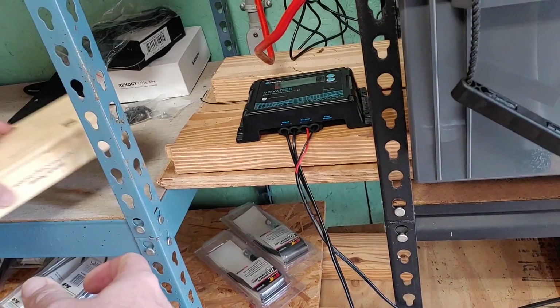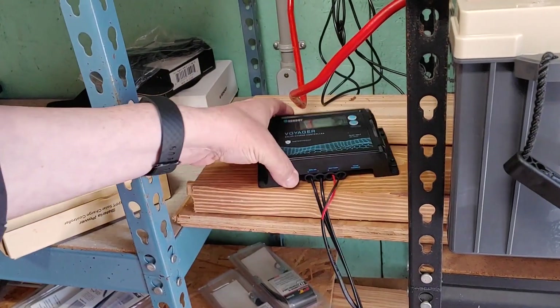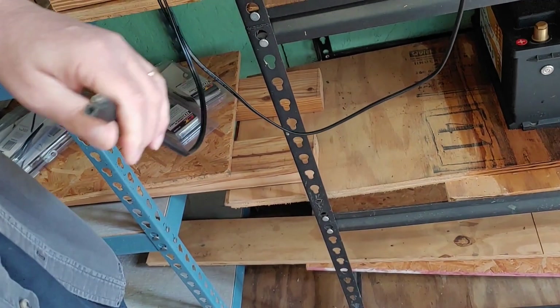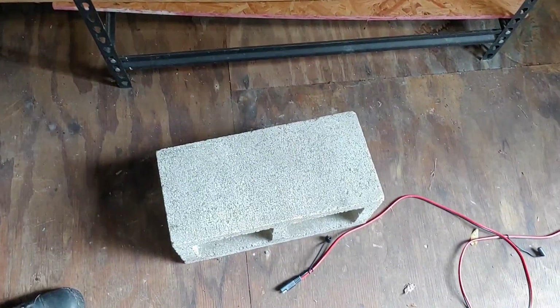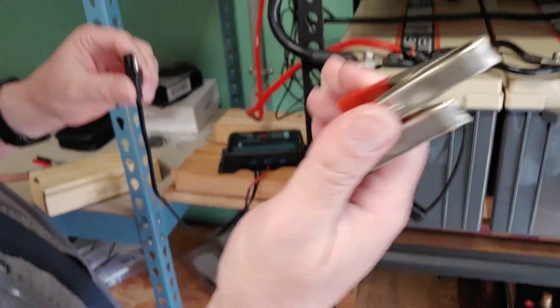First thing we're going to do is disconnect the Renergy Voyager. We're going to disconnect the solar panel first and then we will disconnect the alligator clips.